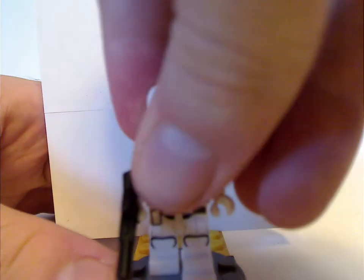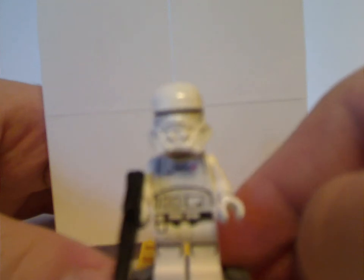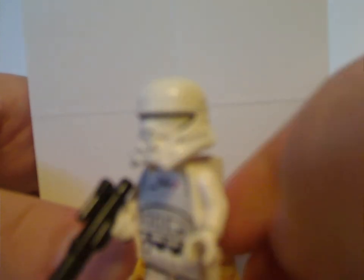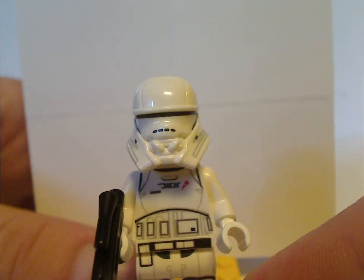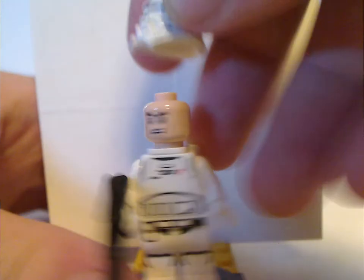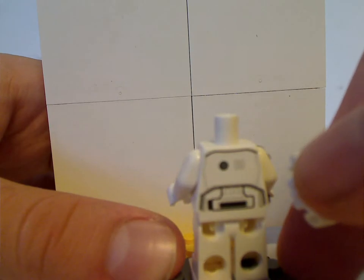Last is the new First Order Jet Trooper, with the torso print done good and holding a long blaster. The helmet piece is quite cool, although it does look kind of like the range troopers in the Solo line — however, it doesn't have the gold visor; it has a thin visor, kind of interesting. It also has a new backpack piece with a little tile on it. Underneath the helmet is the annoying angry clone face again, and the back torso print is about the same as most other Stormtroopers and Clone Troopers.